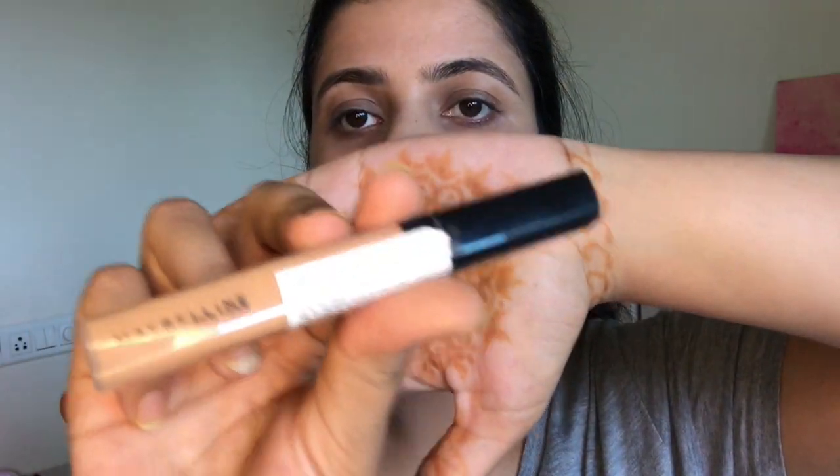For the concealer, I'm using the Maybelline Fit Me concealer — it's a nice concealer with medium coverage.